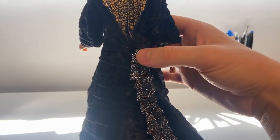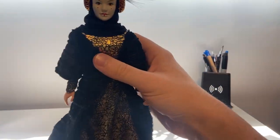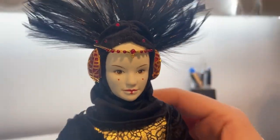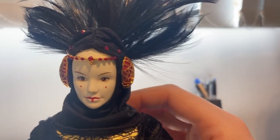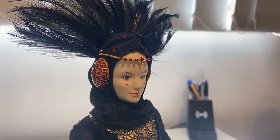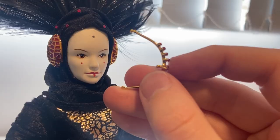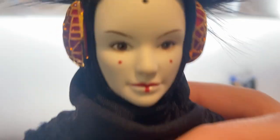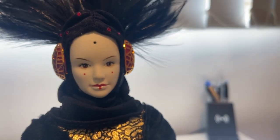Another thing I've just noticed is this little beaded headband thing — it's tucked in on one side and it's out on the other. I'm assuming it's supposed to be tucked in. As I was trying to move it, it came off. There's a little nubbin on this and there's a hole in the middle of her forehead. I don't know if that was glued originally or designed to come out, but I'm glad it has because it means I can now position it properly again.